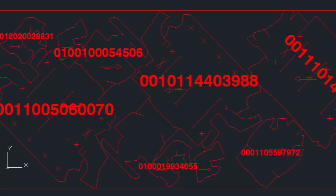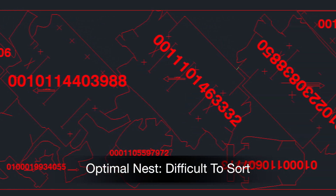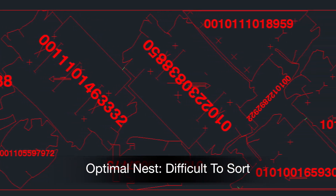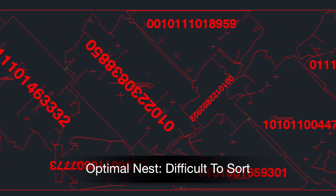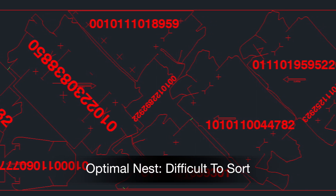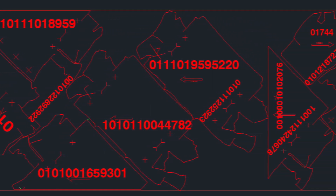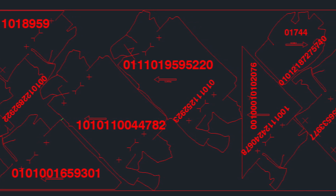Without KitGuide, manufacturers often forego optimal nesting. Although they are sacrificing material savings, these manufacturers recognize the impossible jigsaw puzzle that optimal nesting would create for cutter operators. But with KitGuide, the jigsaw puzzle is reduced to a straightforward and manageable laser-guided sort sequence.